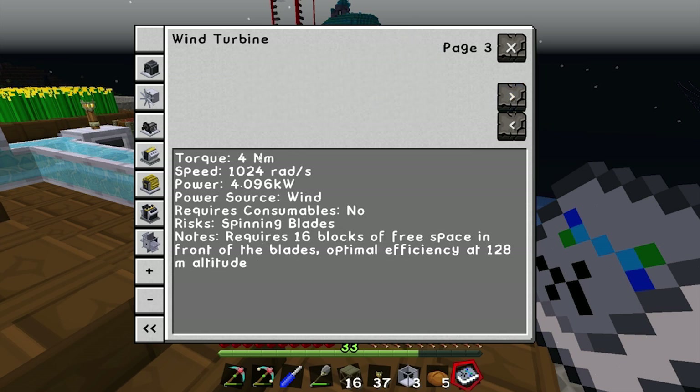At its maximum, note that the engine is only maximized when it's high up in the open. Optimal efficiency is at 128 meters altitude. I'm planning on putting the wind turbine further up so it's out of the way of any machines we might want to build in the future.